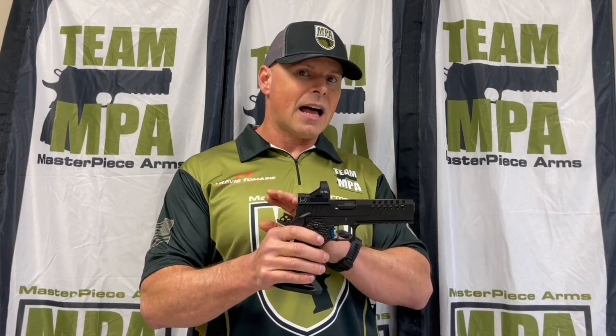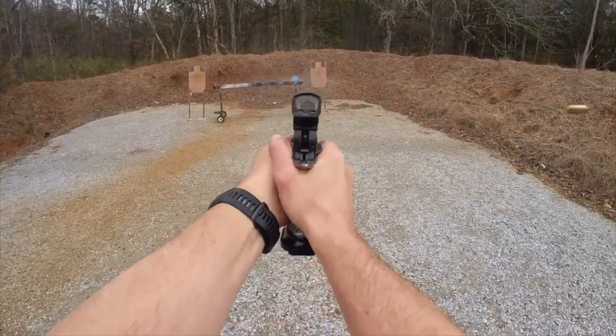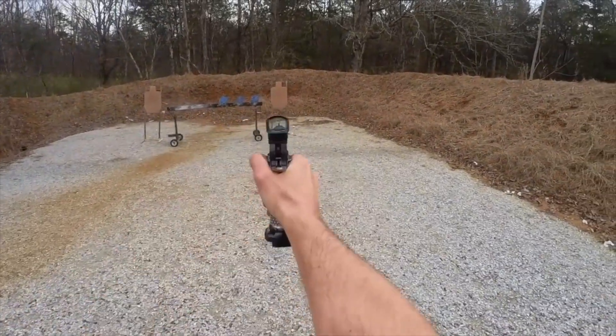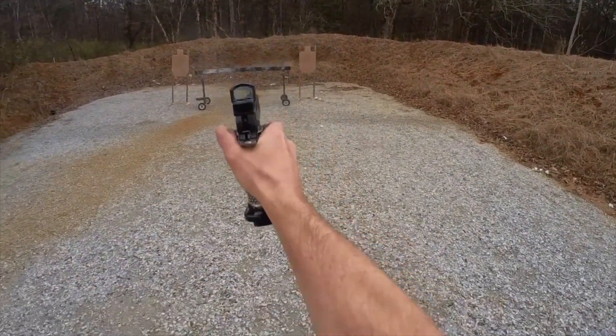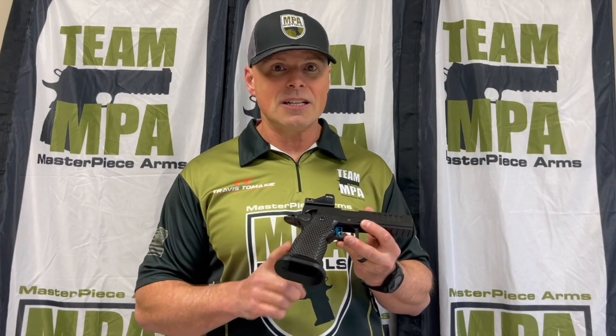The weight of the slide has been tuned such that we're reducing the reciprocating mass and giving you a better tracking dot. The trigger pull comes stock at two pounds. It uses a Canig low mass hammer for super fast lock times. It's got an EGW sear spring.